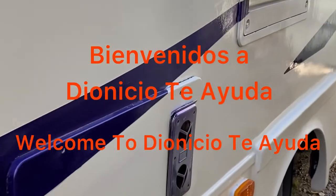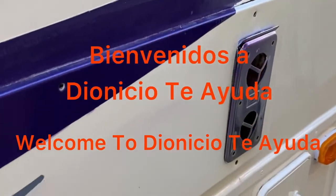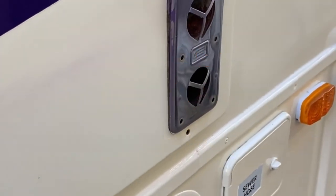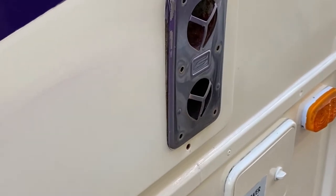I'm going to show you how to fix a noisy heater on an RV. The first thing we need to do is turn off the gas and the power to it.